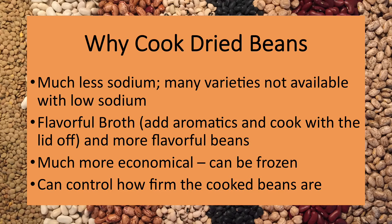Why go to the trouble of cooking dried beans? My primary reason is to avoid the sodium that even low-sodium canned beans have. If you cook the beans with aromatics like onions, carrots, celery, and garlic, the beans are more flavorful and you're left with a great broth. They're also much more economical, and you can cook a large batch and freeze packages for future dishes. And lastly, you have great control over how firm the beans are.